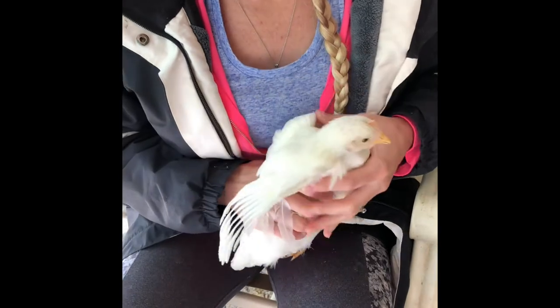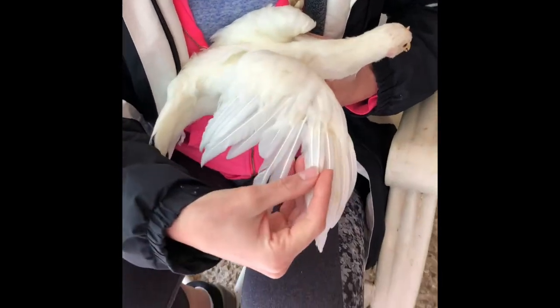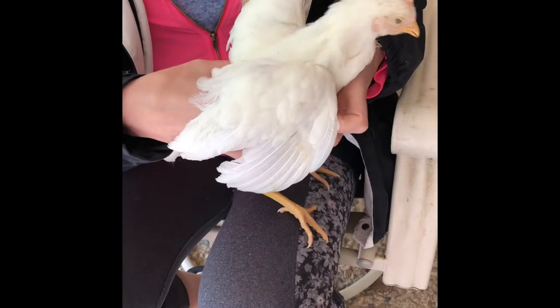We're not gonna clip down that far. We're gonna be clipping these longer feathers, which are pretty safe to clip and you're not gonna cause damage. If you want to be more conservative — and we like to be more conservative — you only clip one wing, and that will set the chicken off balance so they won't be able to fly as far.